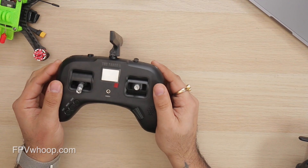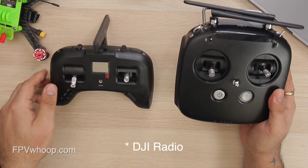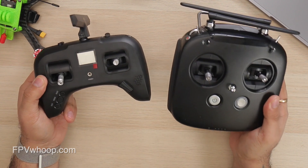You can see when I compare it with my DJI goggles, the DJI goggles are so big compared to this TBS Tango 2. You can really see the size difference — just how small and compact it is.